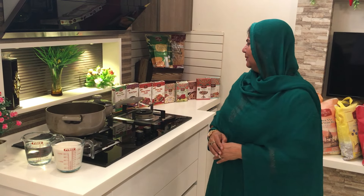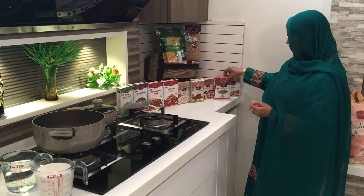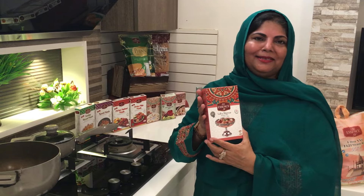Hi, today we are making delicious dessert, Labbe Sheeri. It's very delicious, very amazing.